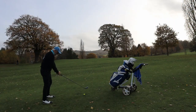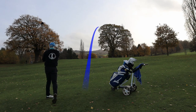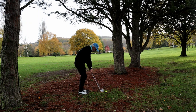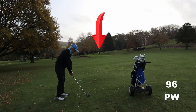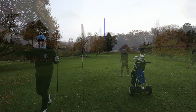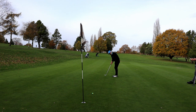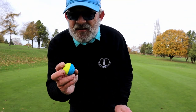Now it's winter so we've got lift, clean and place. What I've done is lift it, clean it and put it back exactly how I found it, as you would in the summer. And I must admit this thing is more annoying than helpful. Right through the middle. And this is how I found it again — pointing the wrong way. Yeah, I think I'll pass on this one. I knew I had it lined up wrong. This is a distraction.